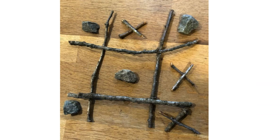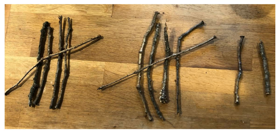Next we decided to use our sticks to play tic-tac-toe. We needed some rocks to help us for the O's and we used some sticks for the X's. We were having so much fun playing tic-tac-toe. We decided to use our other sticks to help us keep track of how many games we won, so we were making tally marks with our other sticks to keep track of our games.